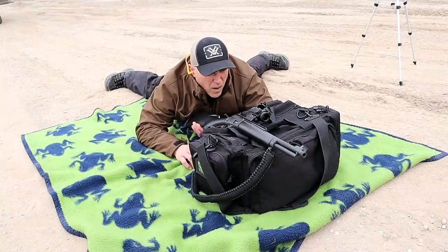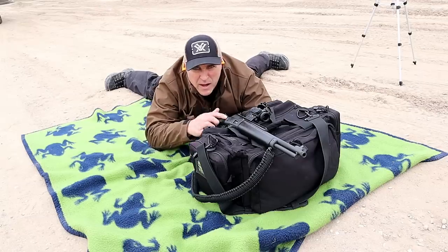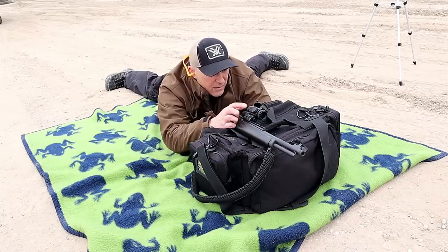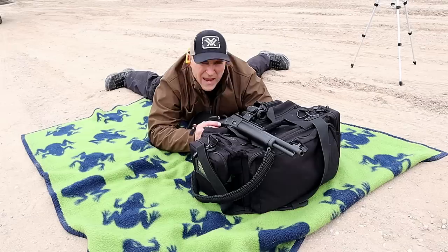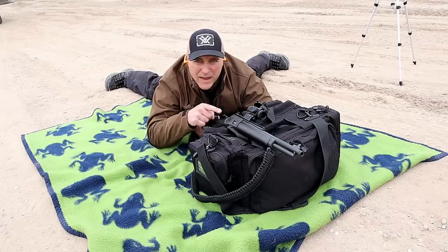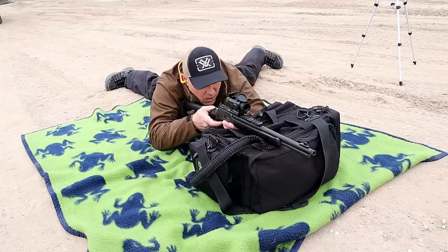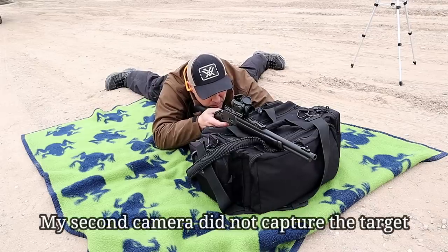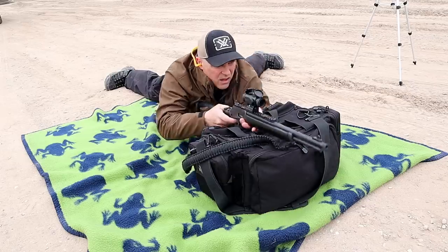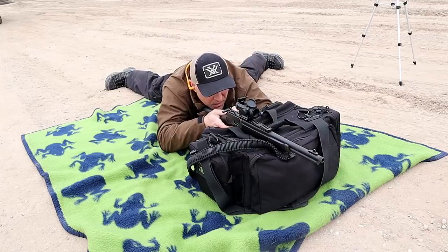Here we are — Marlin 1894, 100 yards away from that plate. I've got regular target loads in here, 158 grain 357. The optic is the Vortex Spitfire. They have a three times power Spitfire but they also have a one power, and that's what this is. It's got a great reticle — let's see how it goes.